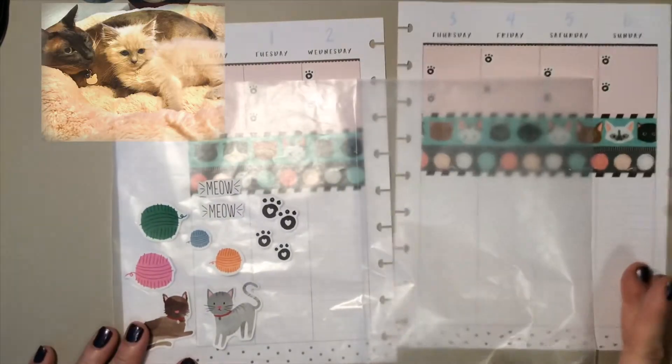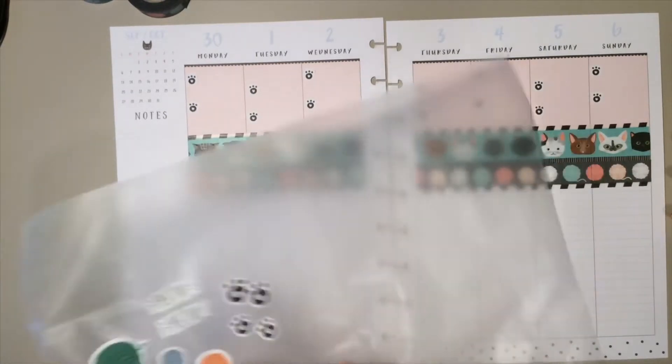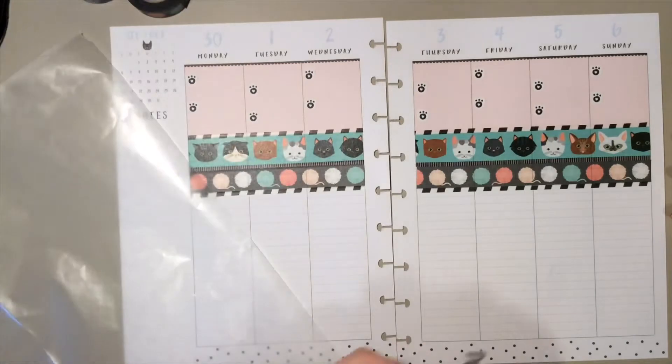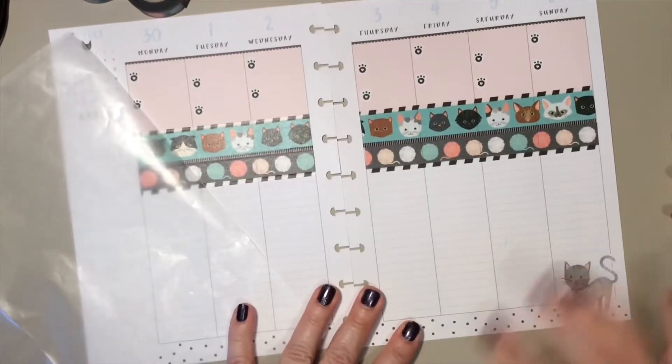Then I'm going to take these cat stickers — they represent my two cats, Finley and Ollie. Finley has since passed away, and Ollie has grown from a little cute kitten to a two-year-old beautiful, handsome cat. I'm going to put the big cats down in this corner, and I'm using the polka dots on the bottom kind of as a background landing place for these kitties.